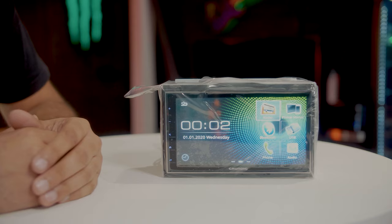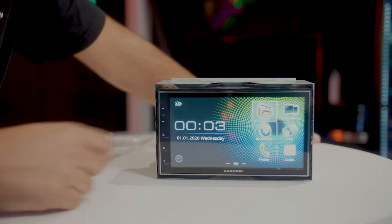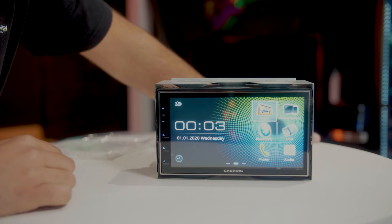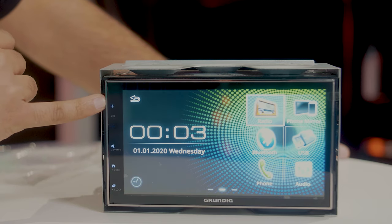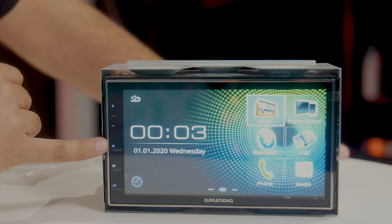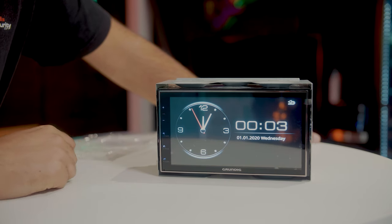Let's peel back the screen protector before we start. We've got a 6.8-inch touchscreen — colours are vibrant, very good looking stereo. There are buttons along the left-hand side: volume up, volume down, and a power button that also functions as a mute. There's also voice recognition when you're paired with your phone, and a clock function if you hold the button.